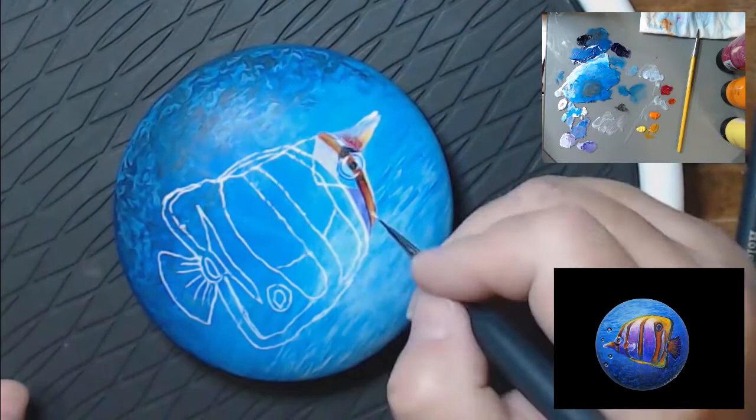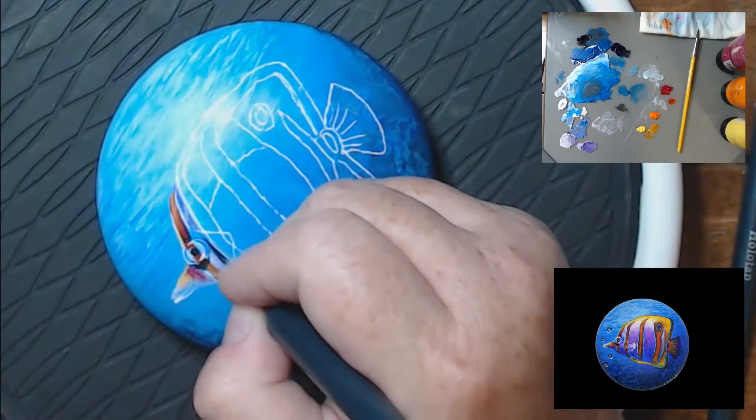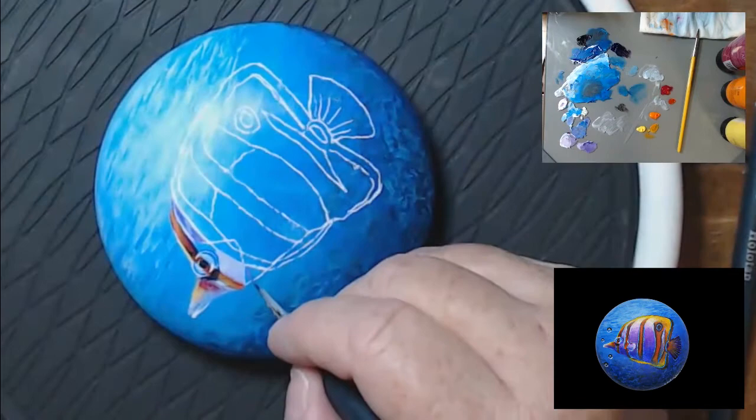Each orange stripe has a black outline, and each white stripe has a really bright white outline. You definitely need a liner brush when doing a subject this small.